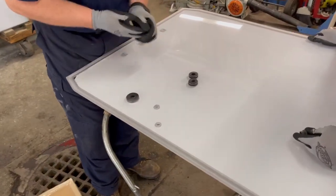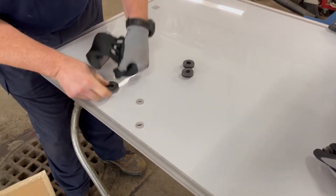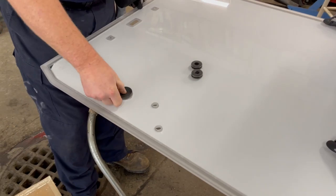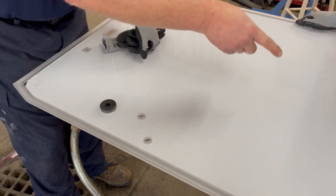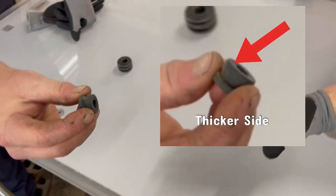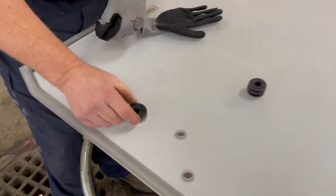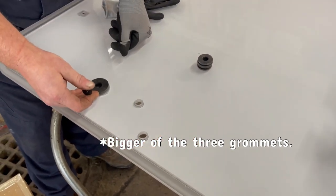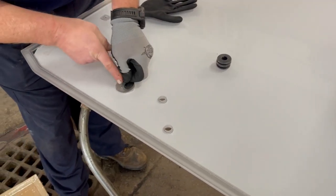He's installing the grommets here before we get going. This is the outside and this is the inside of the frame. The biggest thing to watch: these two grommets are not for the handle — they're a little thicker. You have to pay attention to which side goes to the inside and the outside. The thicker ones are for the wiper mount and the thicker side goes to the wiper mount on the inside.